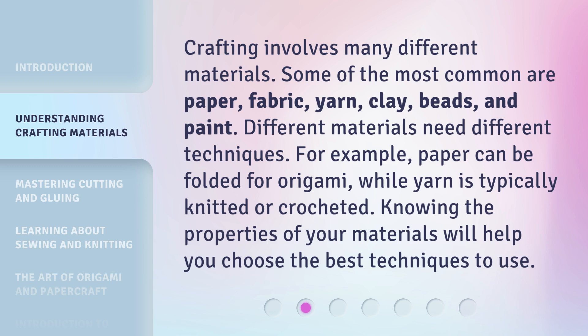Different materials need different techniques. For example, paper can be folded for origami, while yarn is typically knitted or crocheted. Knowing the properties of your materials will help you choose the best techniques to use.